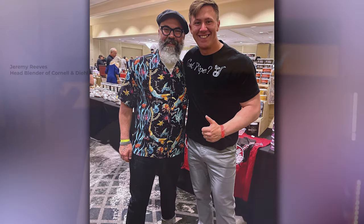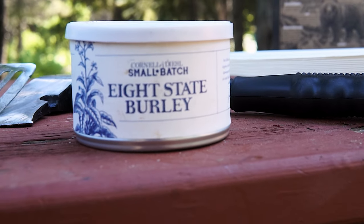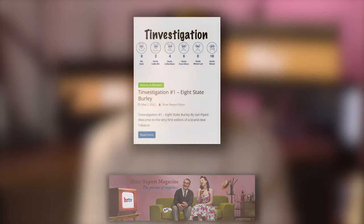A few weeks ago on the show, I discussed my Chicago Pipe Show journey over a two-part series, and in one of the episodes, I explained how Cornell and Diehl's head blender, Jeremy Reeves, gave me a masterclass lesson on pipe packing and pipe smoking. The background behind this story is that I had asked him for his recommendations on some Burley blends — one of my favorite tobaccos. I struggled with Eight-State Burley. You can read my full thoughts on the blend in my article published with the Briar Report online pipe magazine. The bottom line is that I felt this blend had little to no flavor. I was puzzled.